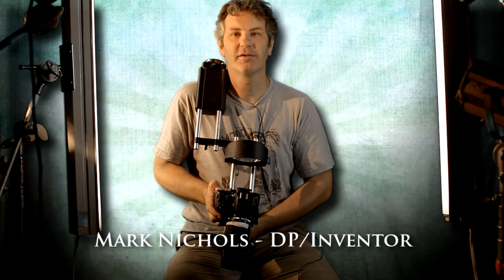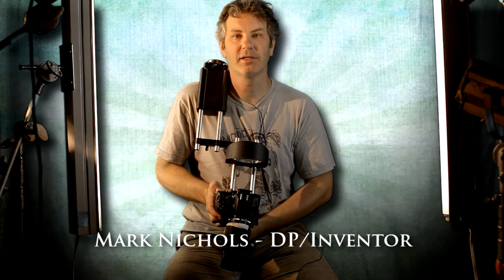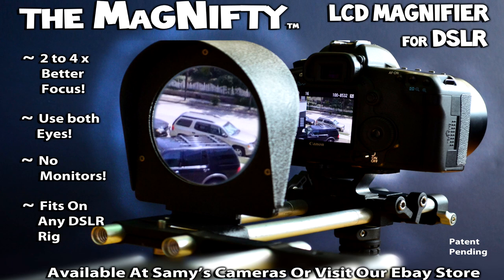I just couldn't afford a monitor — we're talking 700 bucks and batteries that go down and all this stuff — so this was a cheap solution. We were thinking about spending about a thousand dollars just to focus, or you can buy it from us for $79.99, the Magnifty DSLR magnifier.